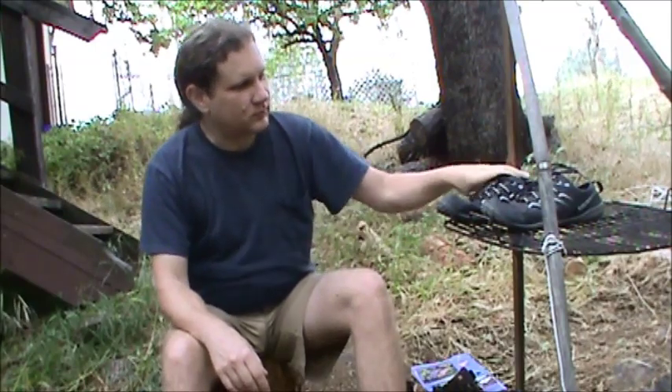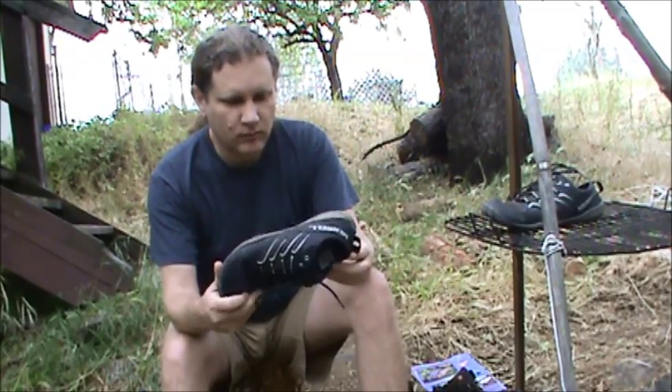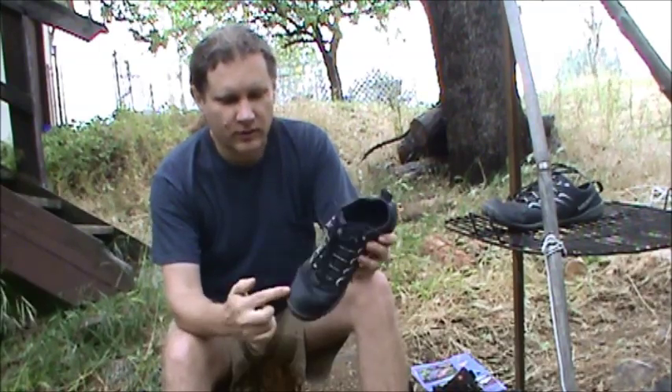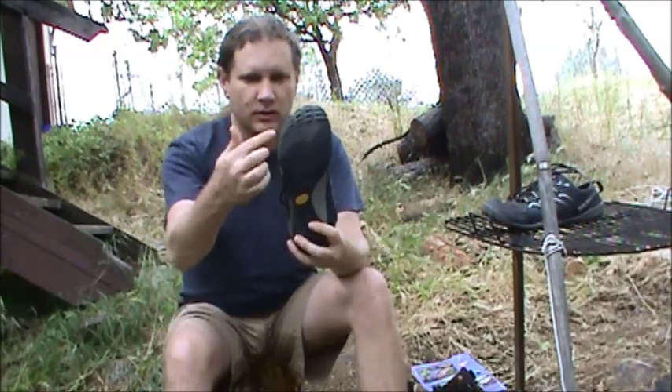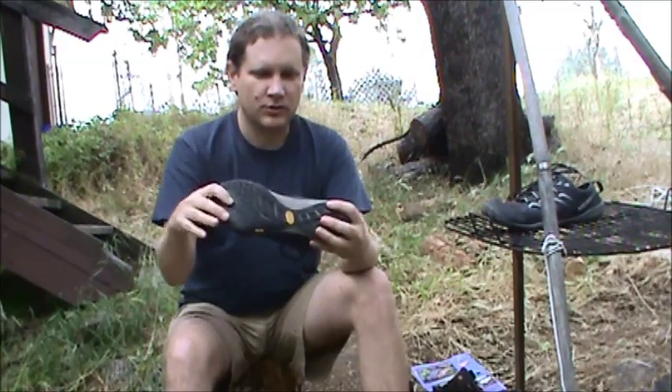So I got myself these kind of shoes, which are the Merrell Vibram version — they don't have the separate toes but otherwise they're the same thing. They have the wide toe box, which really helps since I have wide feet. There's no arch.